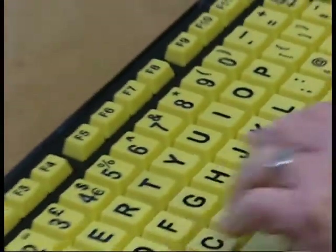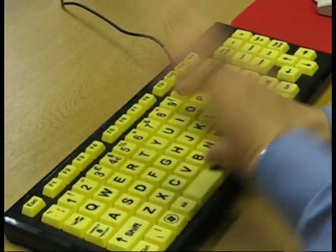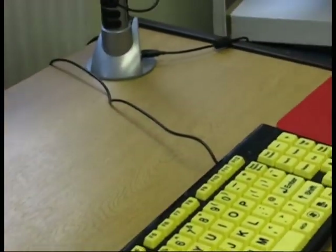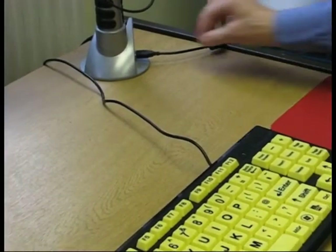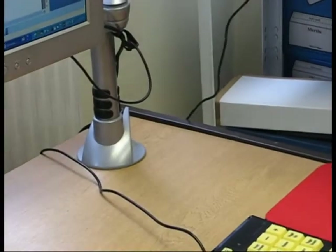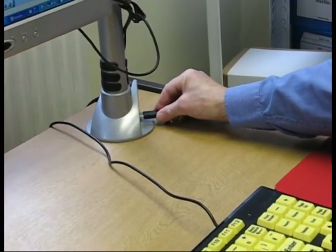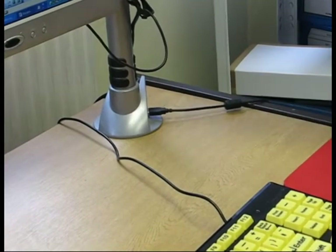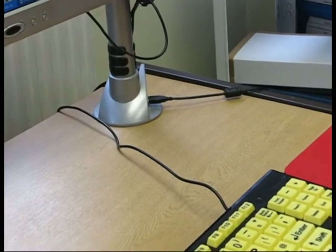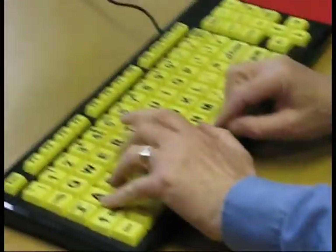The keyboard works in the normal way — you just type. When you first get it, it doesn't need any drivers or any special software. You just take the USB plug and plug it into your computer — in this case we've put a little monitor here on our monitor arm — and you'll hear a little noise: it bleeps and recognises the keyboard straight away, and away you go.